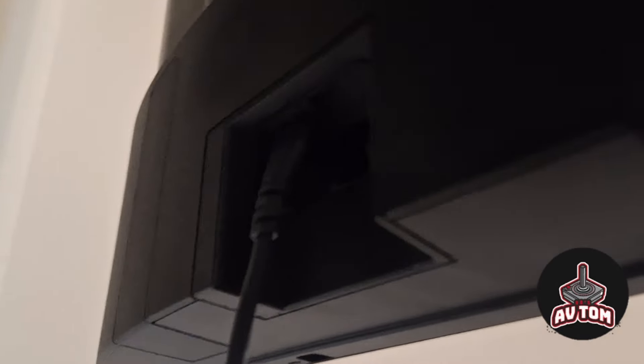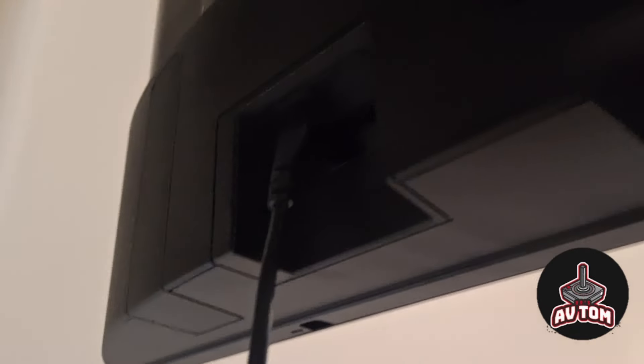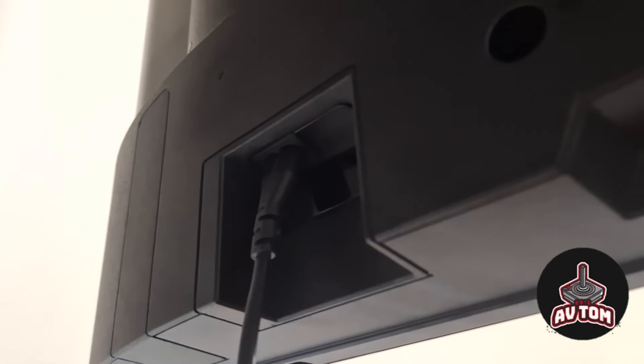I had a bit of a problem trying to find where the power plug goes in — it's just on the bottom right-hand side. You can see that because of the light, but there you go: bottom right-hand side.